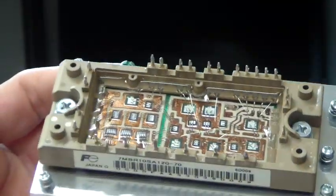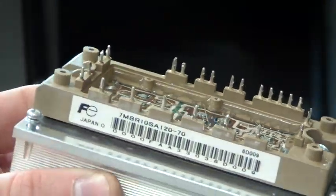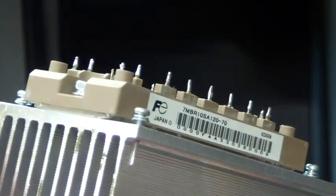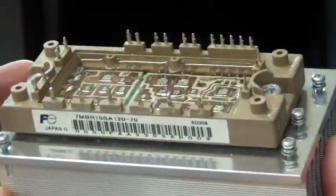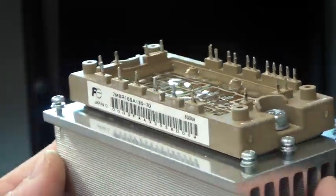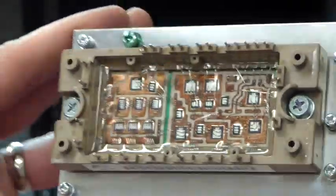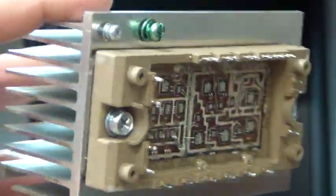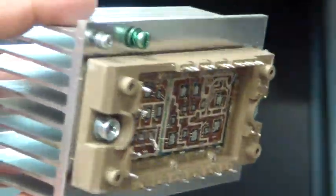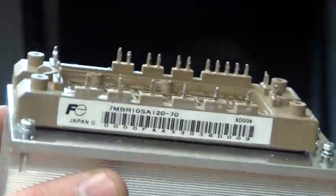I plan to build an induction heater first using this module, or at least I hope to. We'll see just how bad the capacitance adds up when paralleling them. And from the induction heater I would really like to build a plasma generator, but we'll do things one step at a time. And there's the module.